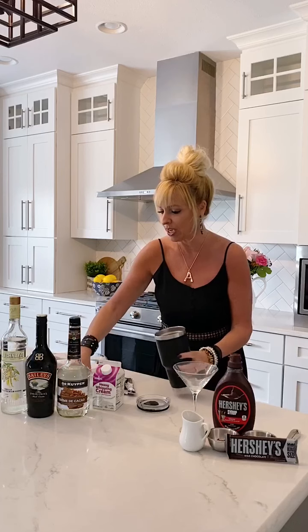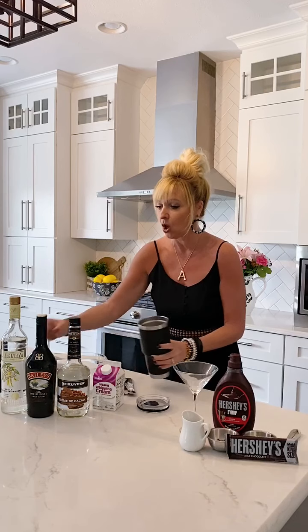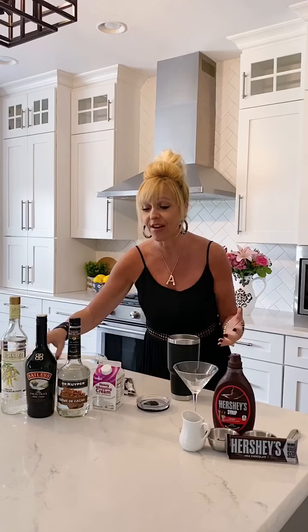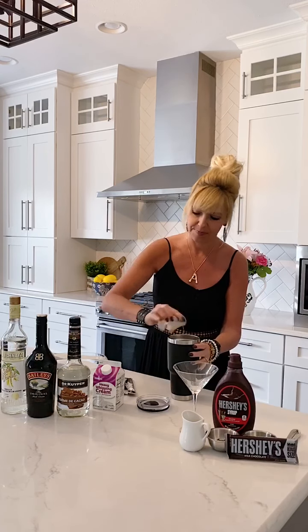So here's what we're going to do. As always, we take our Yeti and put some ice in it — always fill your Yeti about half full with ice. We have one ounce of vanilla vodka, and you could totally use regular vodka too, but I just like the flavor of the vanilla. Just going to add that in there. I've got an ounce and a half of the Bailey's.